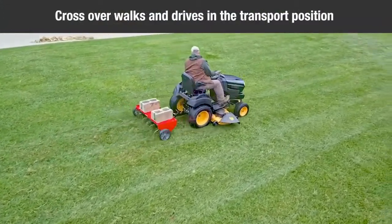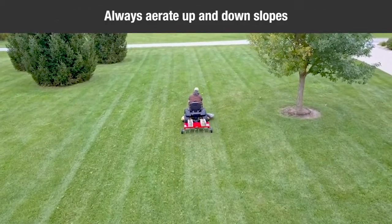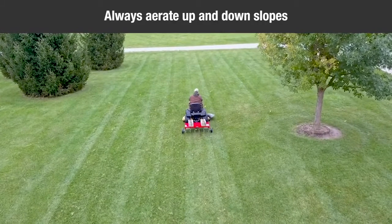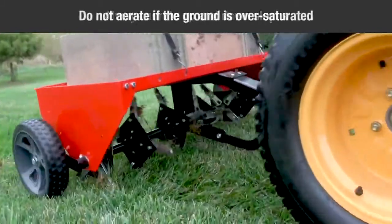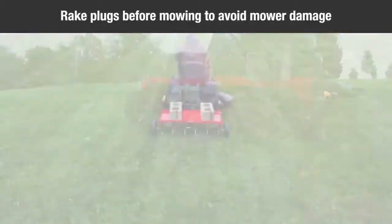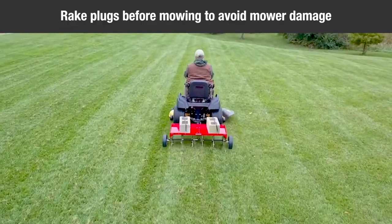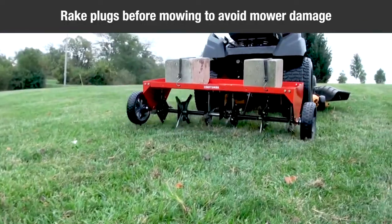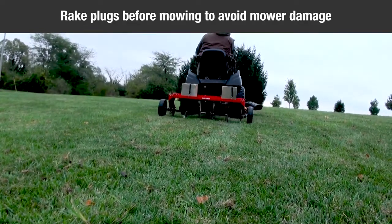Do not cross over walks or drives without first raising the aerator to the transport position. On sloped lawns, always aerate in an up and down direction — do not attempt to follow the contour of the ground. Do not attempt to aerate if the ground is too wet or muddy. Due to possible small rocks and gravel which can be present in aerated soil plugs, it is recommended that the plugs be raked; otherwise, damage to lawnmower blades may arise, especially when reel-type mowers are used.